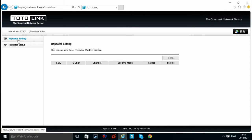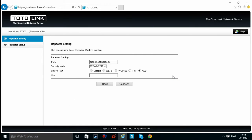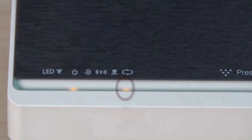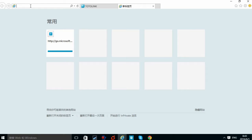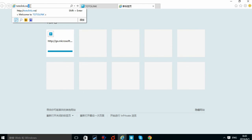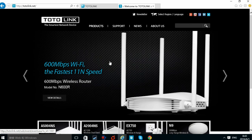Click Repeater Setting on the left and click Scan to search for a signal. Choose your router's SSID and type in its Wi-Fi password. Click Connect. Wait for a while until the extending LED turns solid light. Then connect to Wi-Fi and try a website to test the internet. You can enjoy Wi-Fi now.